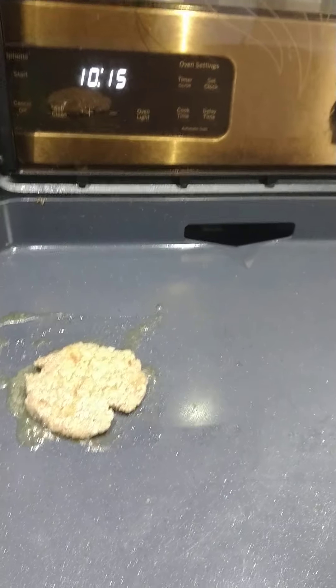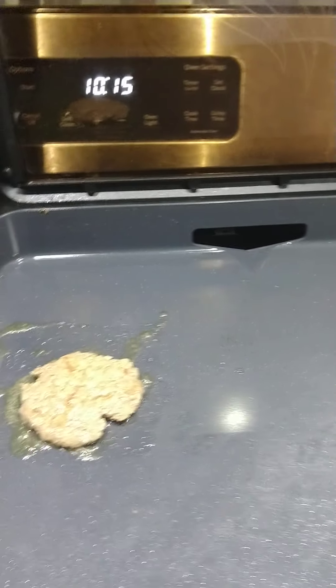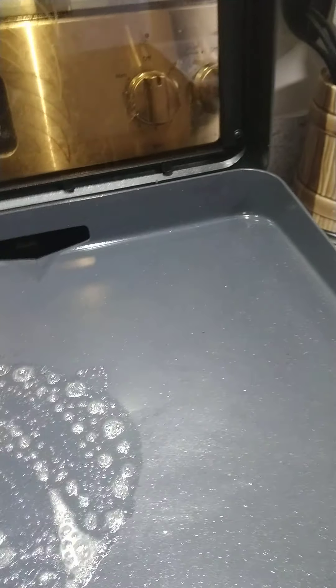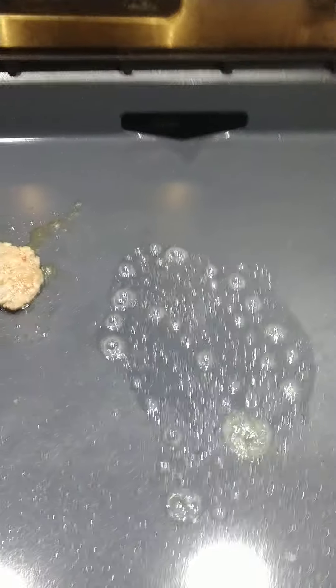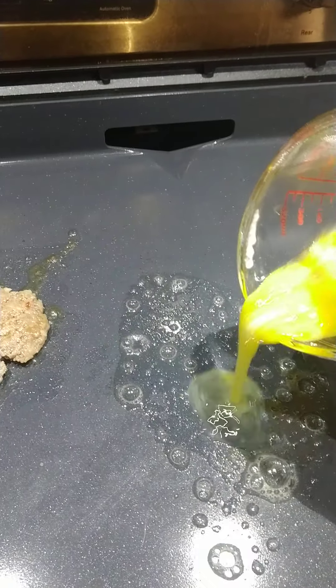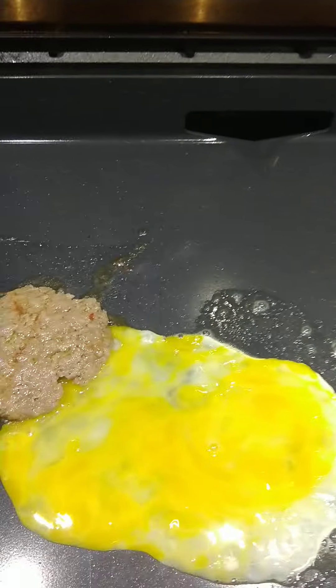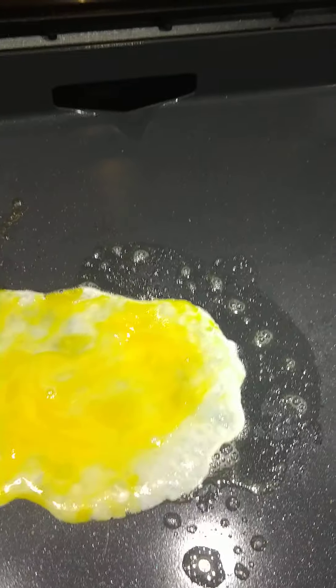I already have my sausage on. It's been cooking about two minutes, a real thin piece of sausage. I'm going to go ahead and drop my egg. Get that ready. My egg wants to go where my sausage is at. That's normal for me. It's brittle.